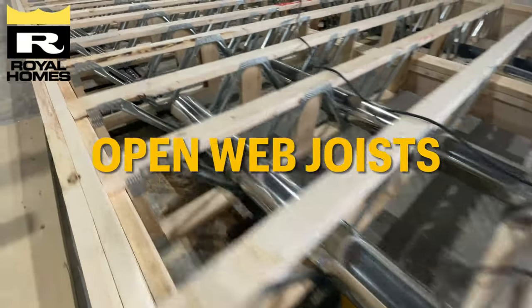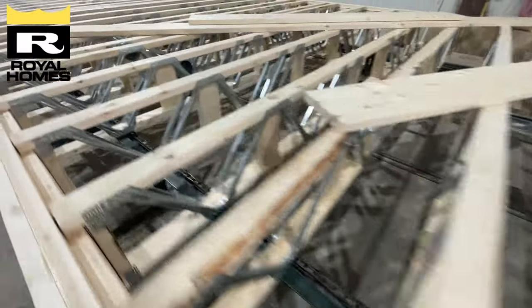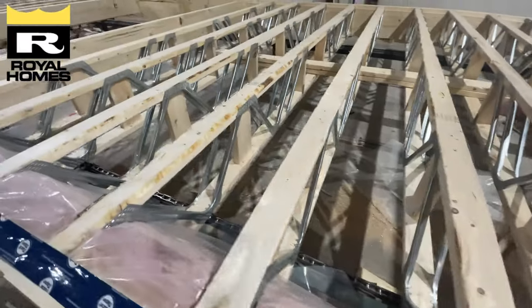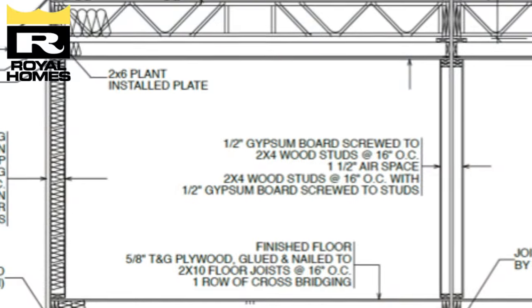Our open web joists can be key features in your custom-built two-story modular home. By putting ductwork and wiring through the web trusses on the second floor of a two-story home, we may be able to give you more height on the main level of your multi-level prefab home.